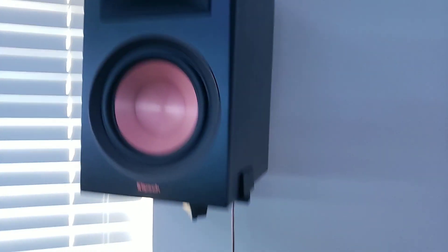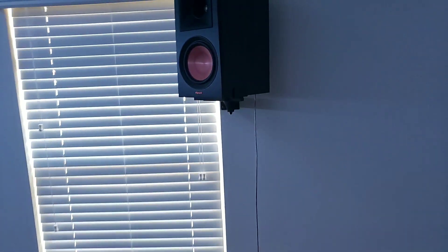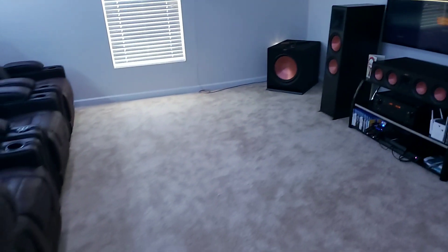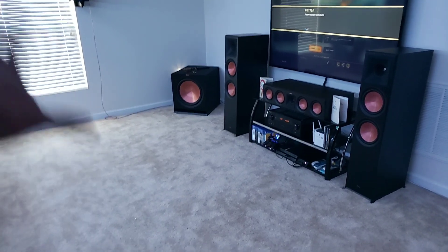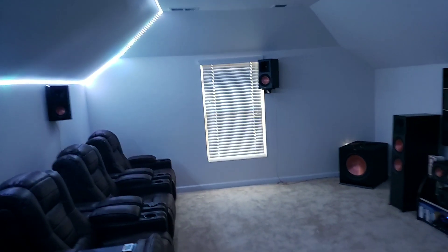Close-up on the bookshelf speakers — I love it. I'll get the cords hidden, probably get somebody out to do that because it's a bit too advanced for me. This is the back — I have them hanging up. I wanted floor stands but with my space I wanted to keep things clear, so I figured I'd put them up high instead.